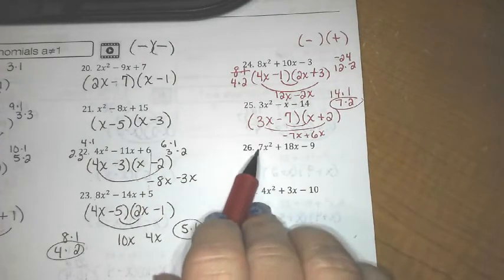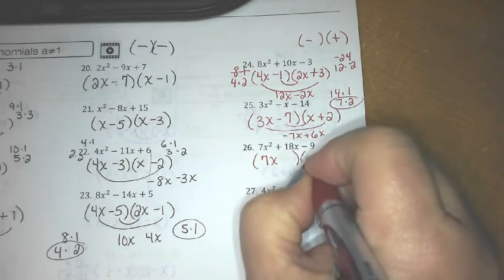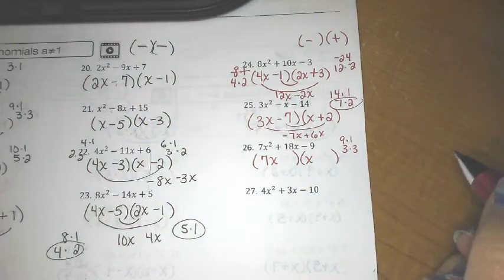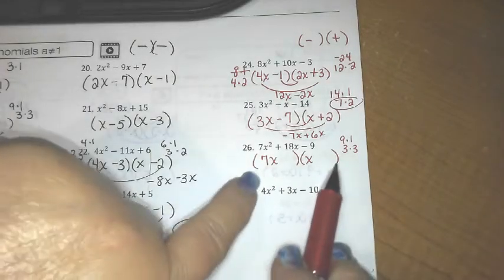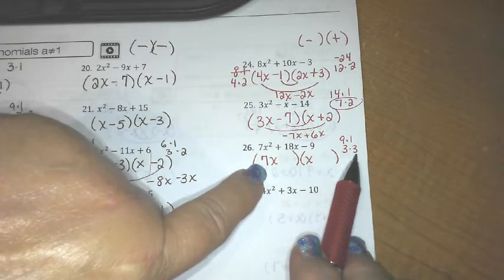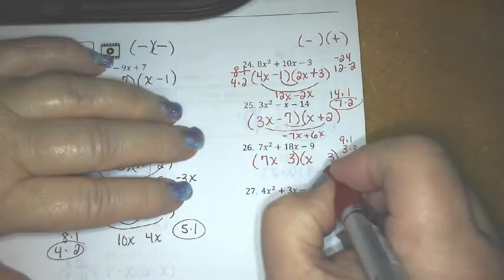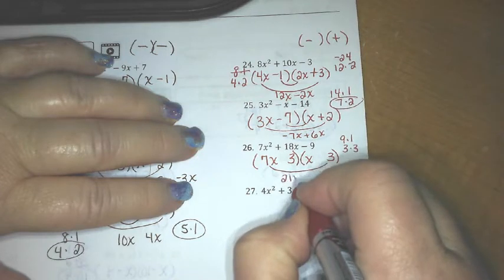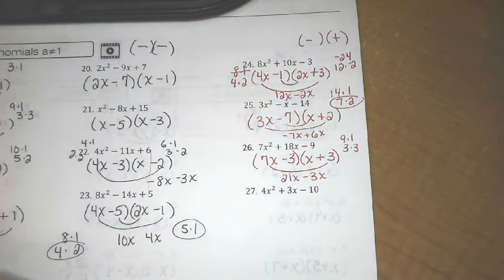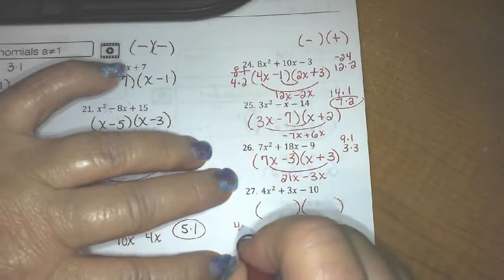Here we go: 7x² + 18x − 9. I know 7x² is 7x times x. 9 is either 9×1 or 3×3. Looking at this: 7×3 is 21 and 1×3 is 3 — that could give me an 18 if I have a positive 21 and a negative 3, and those add up to 18.